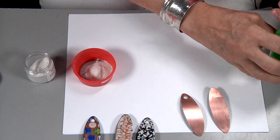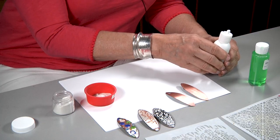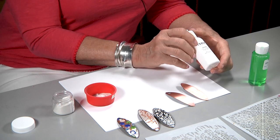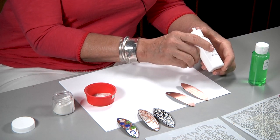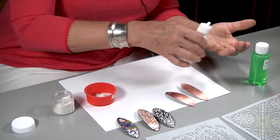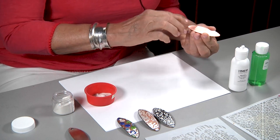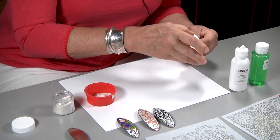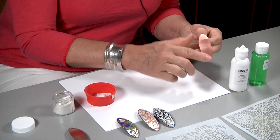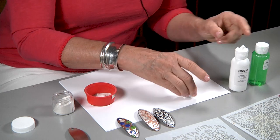Both of these pieces have surfactant on them and I'm going to use the same technique that I used with the flat pieces and put a little bit of glycerin on each one of them — that's going to be our holding agent. You want to really coat it on the edges because we want that design to read over the entire surface.